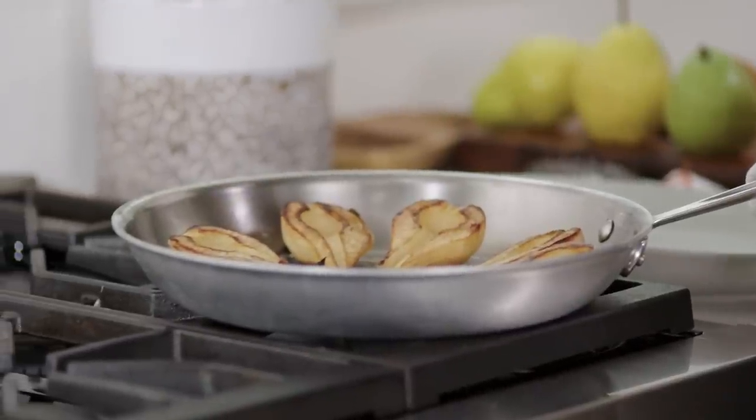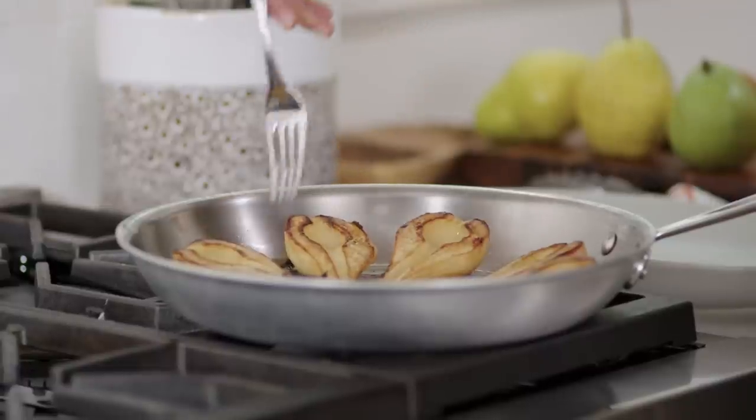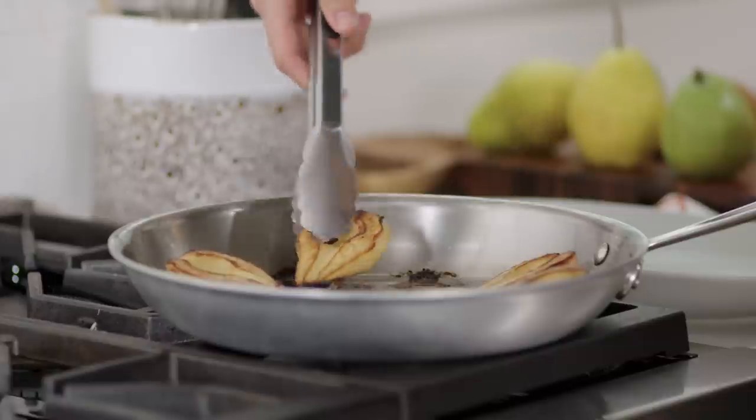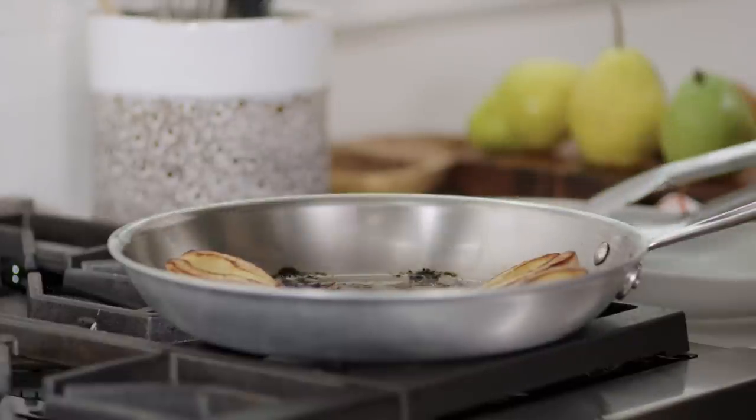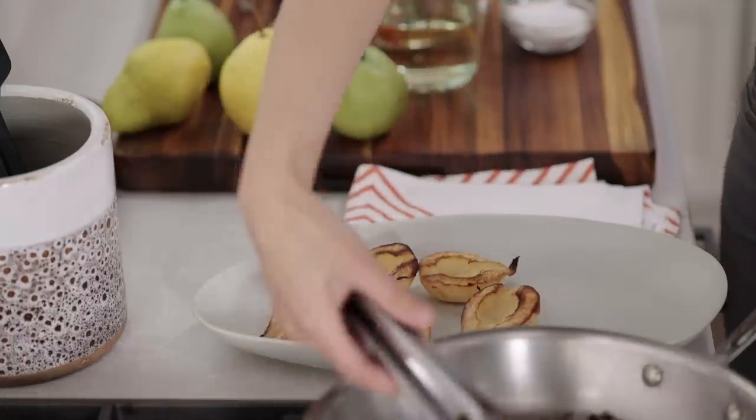These look fantastic. Now to make sure they're done, I'm just going to give them a quick poke with a fork. I want to make sure that when I lift the fork out of the pear, the pear stays in the skillet — that's how you know it's tender and done. I'll just get these out of the pan and onto my serving platter. Oh, you guys, this is so pretty.